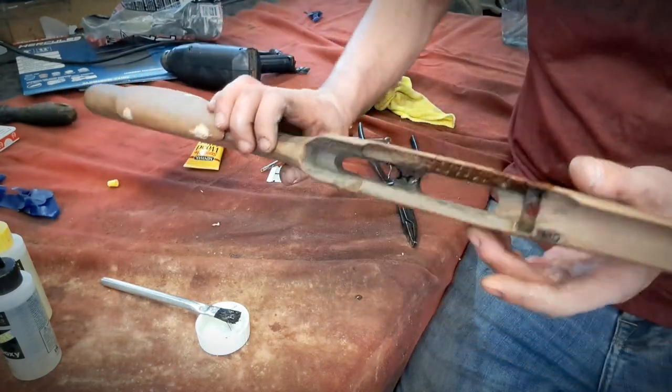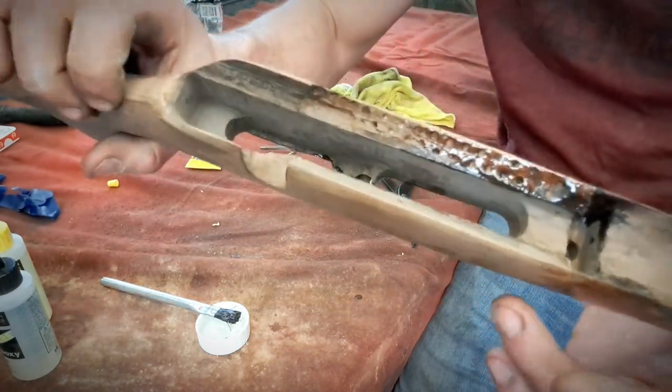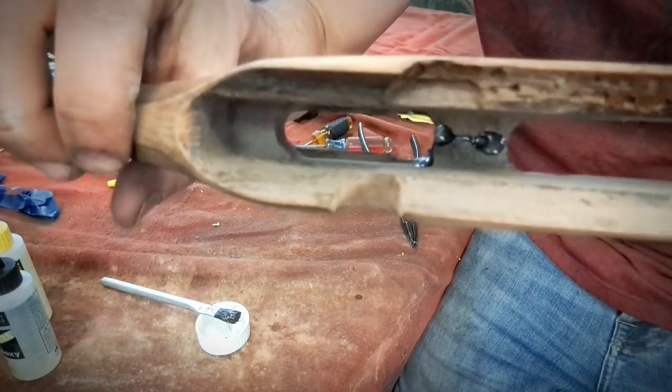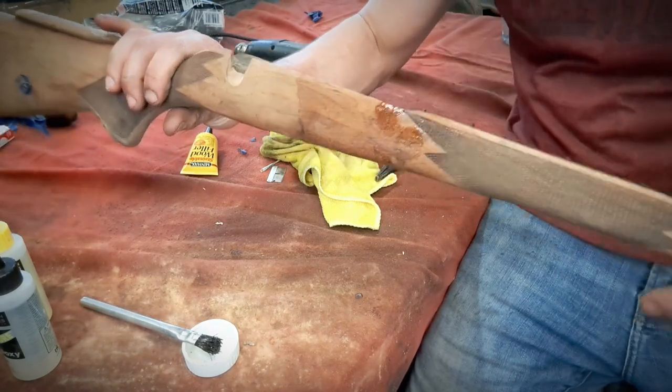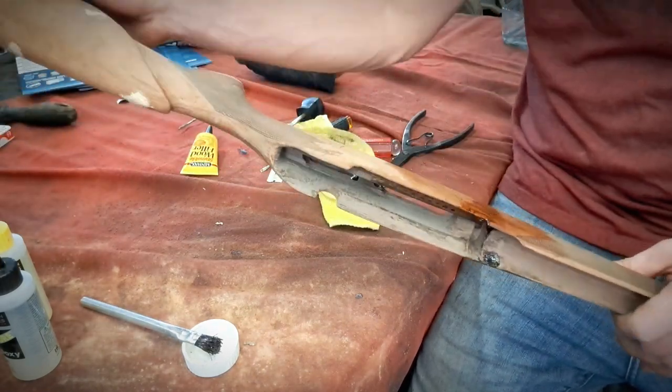A little bit of oozing action going on — as you can see, we've got the glue punching out the other side. So let's go ahead and get this all clamped up together, and then we'll let it sit overnight.